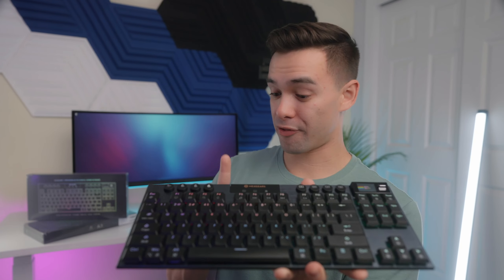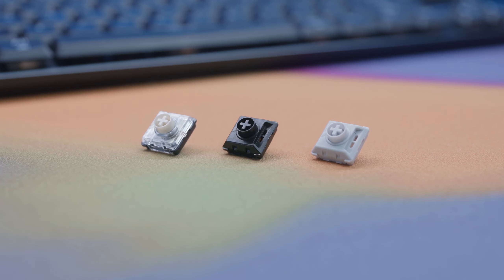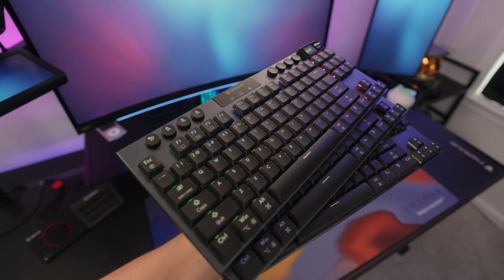They sent over not just one but three keyboards for us to check out. Each one has a different switch that Hexgears offers, so we'll go over all three versions a little bit later on in the video. I'm just one guy — I can't use three keyboards at once — so I'd love to give back to you guys as a way of saying thank you for watching. We'll be giving away two of them later in the video because I want to keep one for myself. It's a really cool board.